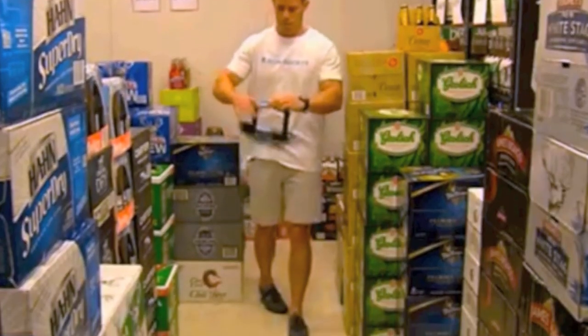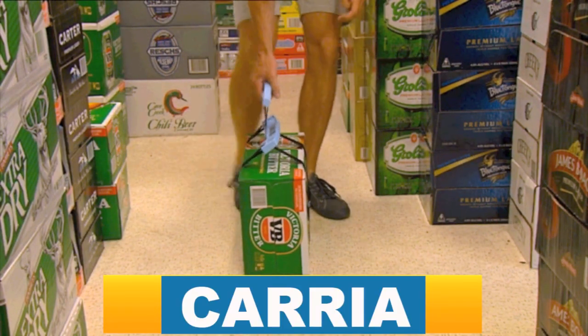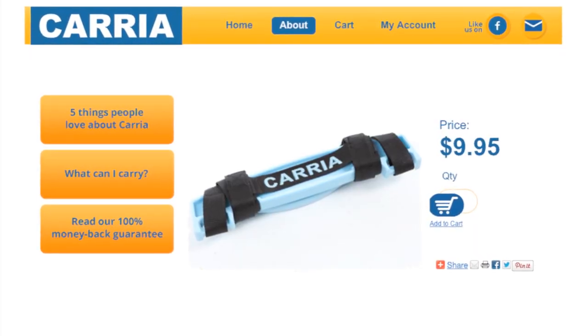A carrier fits in a pocket or handbag and attaches to a carton in seconds. Get more information and order a carrier now on our website for just $9.95 plus postage.